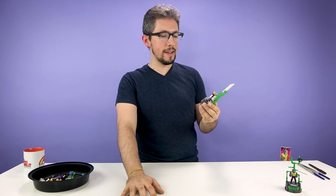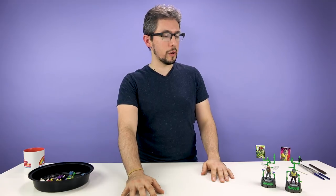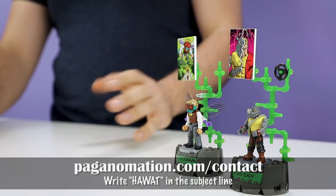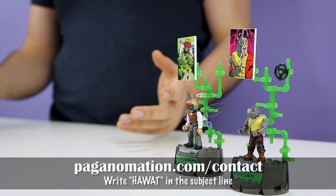So those are the Mega Constructs Teenage Mutant Ninja Turtles figures. Special thanks to Carrie and Emily at Mega Brands for sending these our way. If you'd like to see me animate something specific, you can leave a comment on this video or use our contact page at Paganomation.com. We'll see you next time for another How About We Animate That?